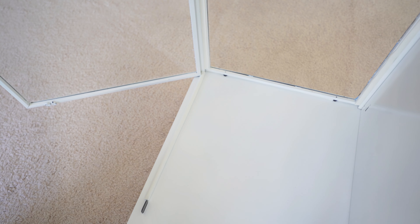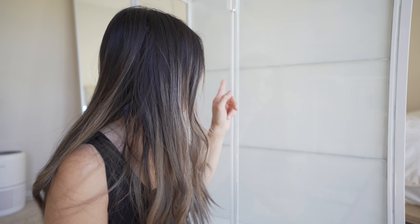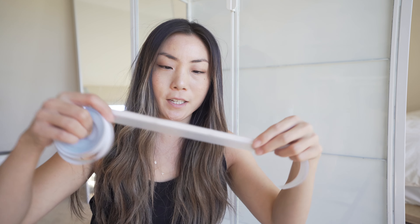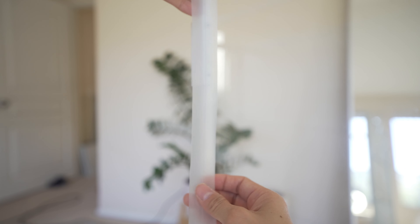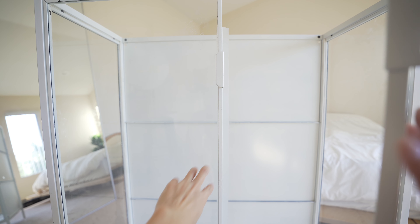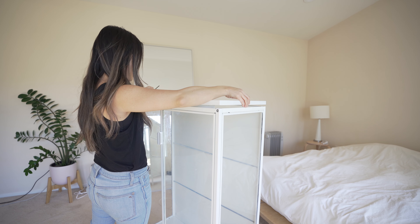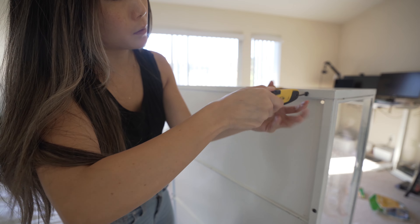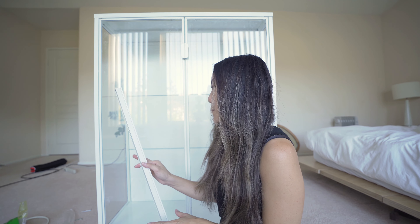Weatherstripping is on. Closing the door — there's a perfect seal. For the gap between the doors, I'm going to use this flappy flap kind of weatherstripping. Flappy flap on, sealed in between. 10,000 hours later, cabinet is built.